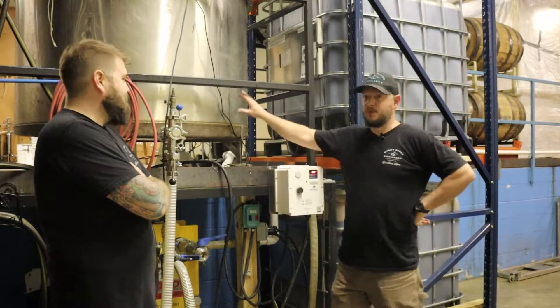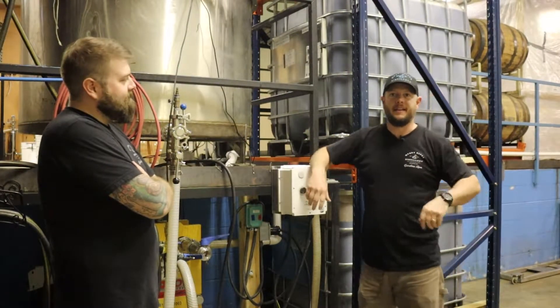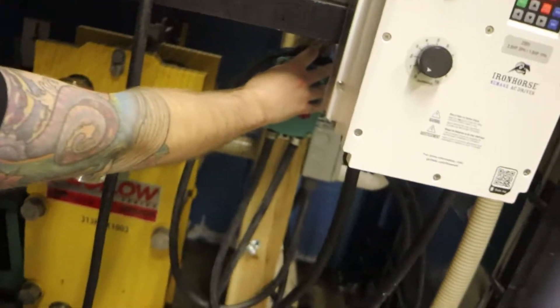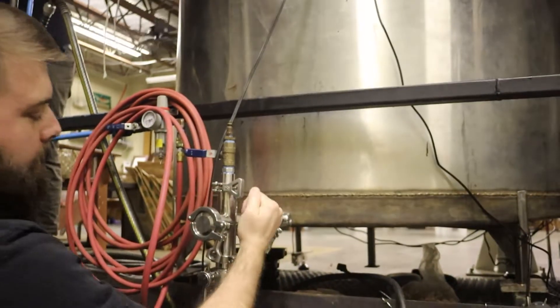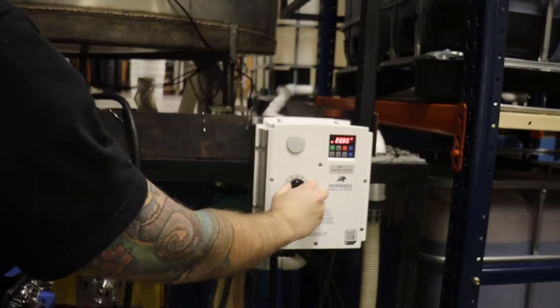The mash is all mixed up. It's really, really hot because we use hot water to dissolve all the ingredients and get them right. We have to get this into the fermenter, but we have to cool it down to do that. So we're using our big yellow heat exchanger here. We're going to take that hot mash and counter flow some refrigerant on the other side of it, cooling it down to the perfect temperature for the yeast to do its job.